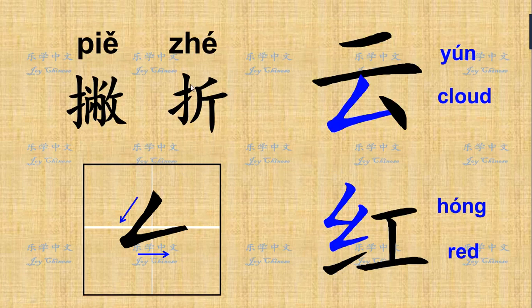The first one is called 撇折 (piě zhé). We learned 撇, right? It starts from the right to the left — that's 撇. Now it's combined with a turn, like a horizontal stretch, going a little bit upward. It's called 撇折. You write it as one stroke; you don't stop here. It's connected — 撇折.